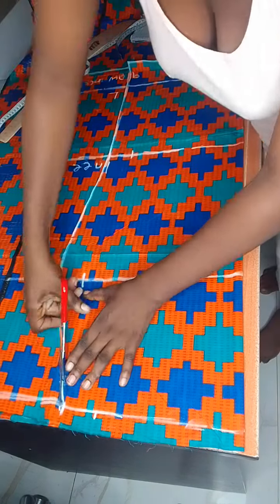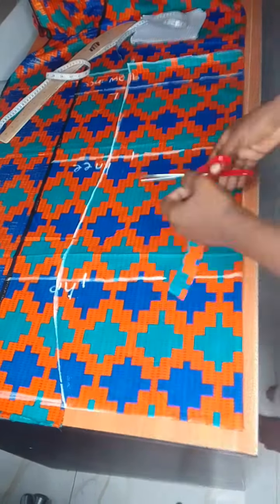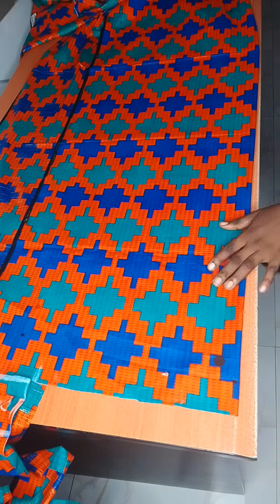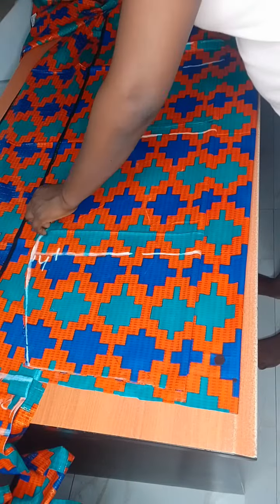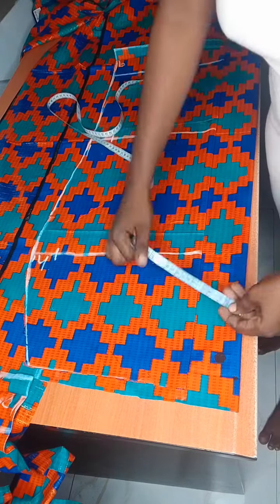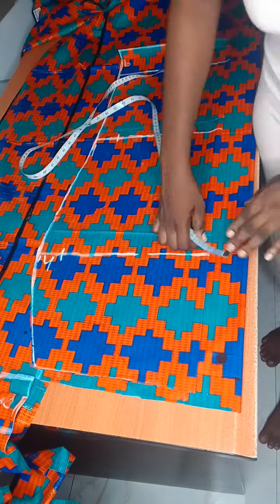Today's my first voiceover because people keep saying I don't do a voiceover when I'm cutting. So today I decided to do it. Now I'm going ahead to cut the back skirt.